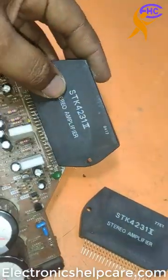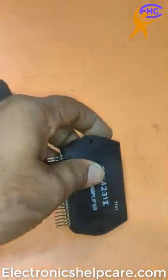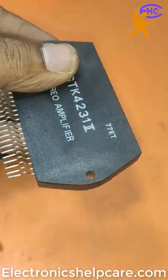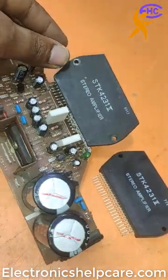This one is the original IC, this one is the duplicate — the quality is good. But this is the market IC, I bought it from the market. Let's go and change the IC.